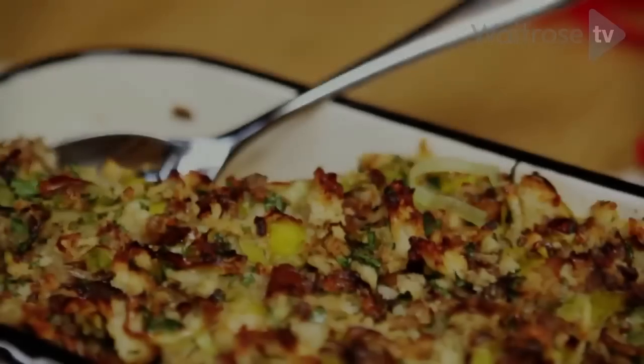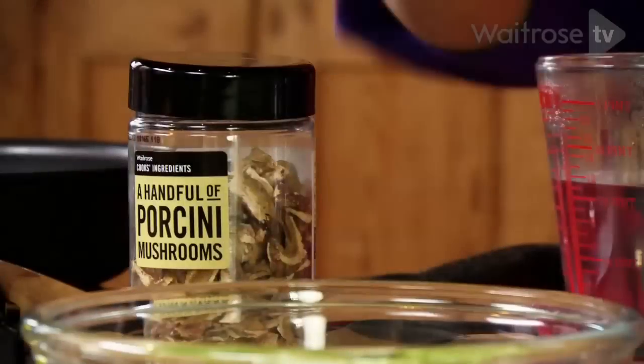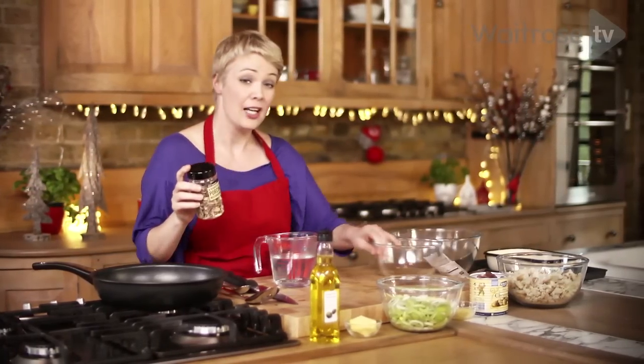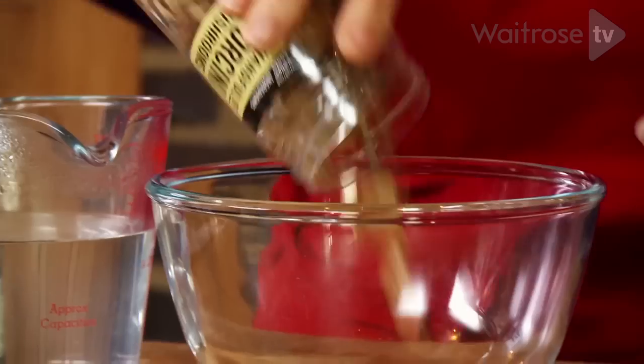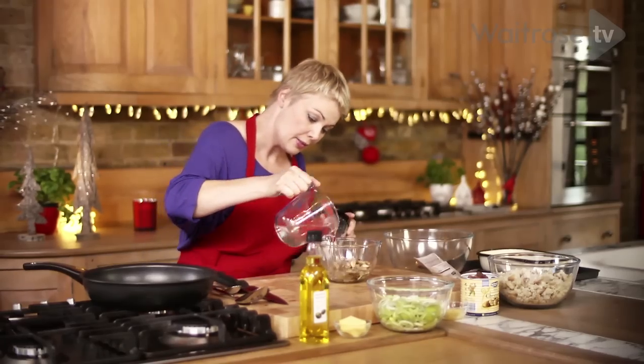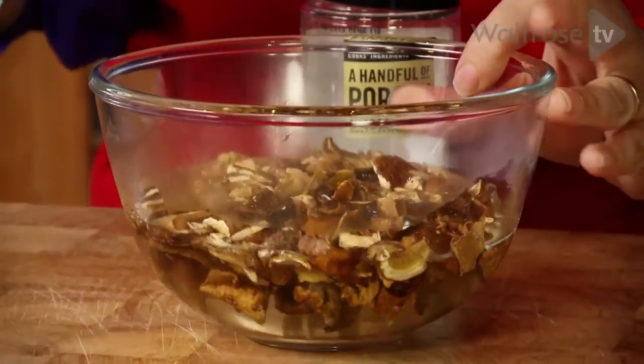I've got a delicious chestnut and porcini mushroom stuffing to show you. For the porcinis themselves, I've got a carton of dried porcini. They're going to go into a heatproof bowl. I'm going to cover them with boiling water and then set them aside to soak.